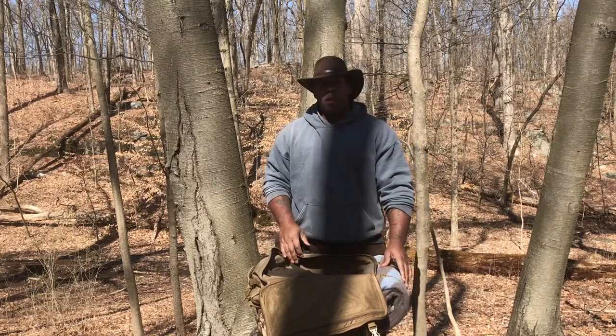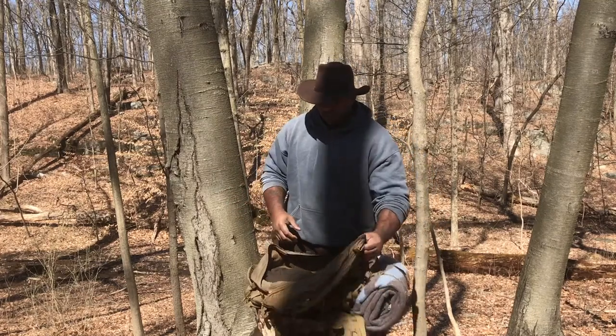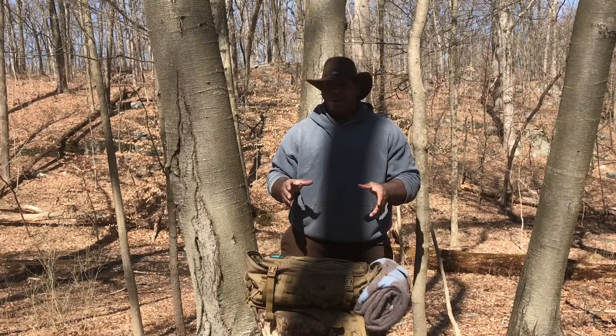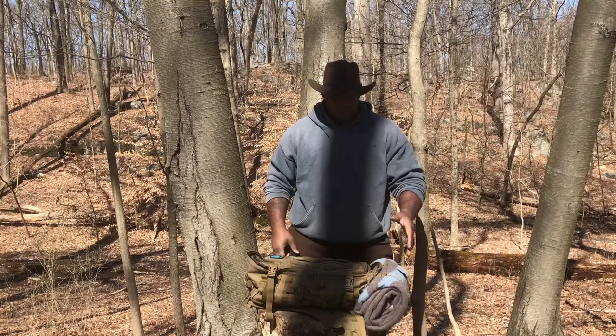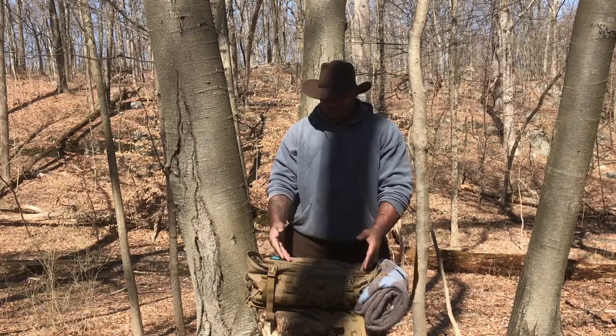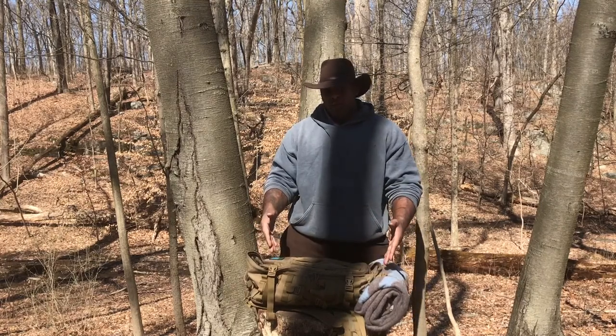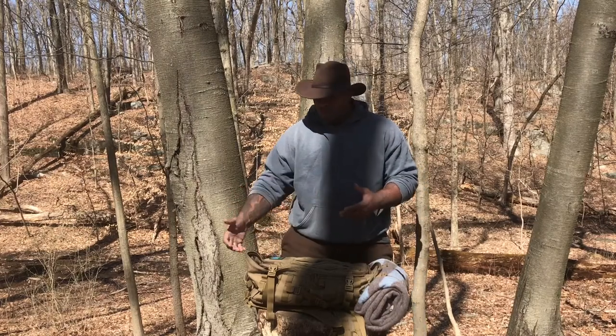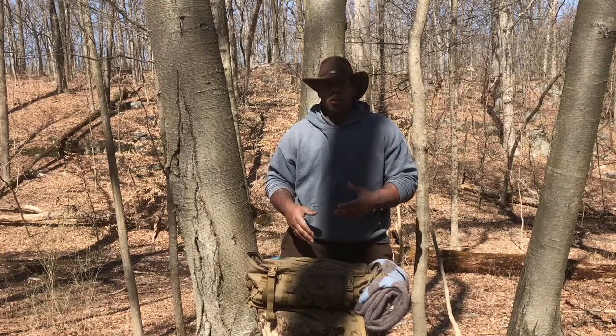My wool blanket roll — what's not in the bag today because I forgot before starting the video: the webbing and my other wool blanket. I put the second wool blanket across the outside here, and the webbing goes inside the back pocket.